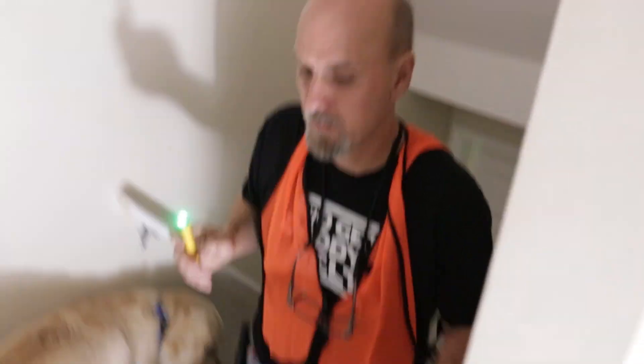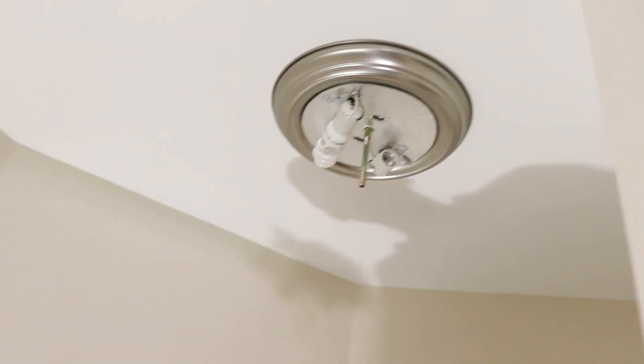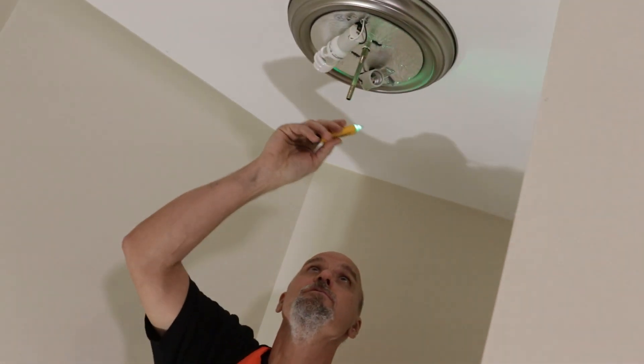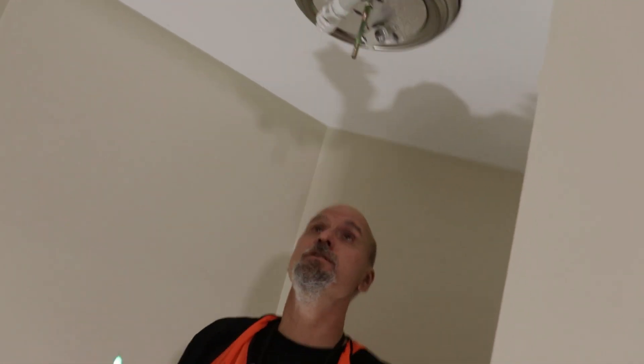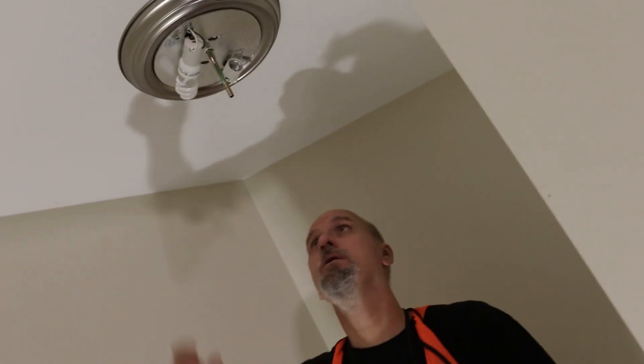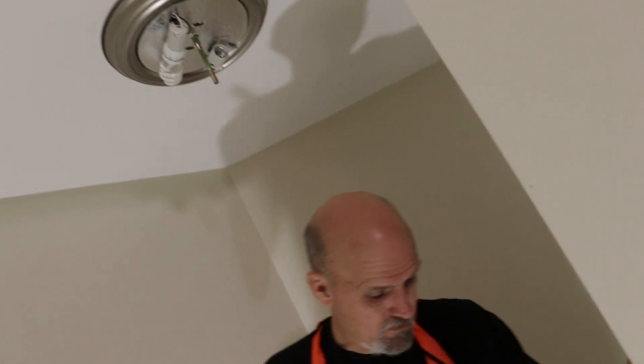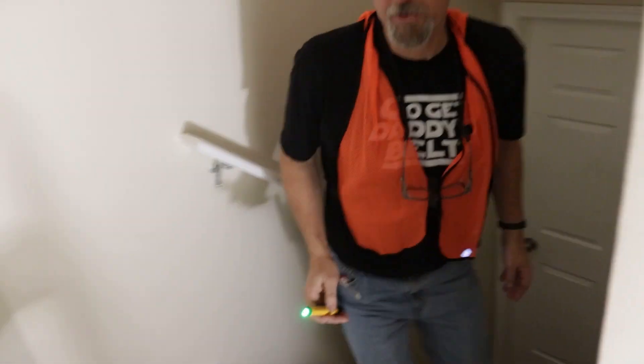We didn't get a light, so that way we can eliminate that it's not the switches — it's something to do with this here. As you can see, they're both getting power, so I'm going to turn this back off and try replacing the bulbs.